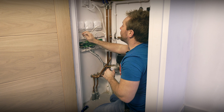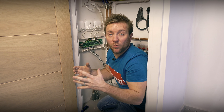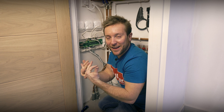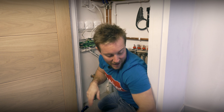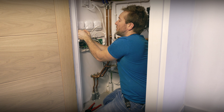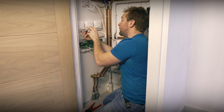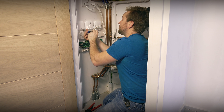Now that we've got our heat links up on the wall, I'm going to put the live, neutral, and earth in, plus the switch live back — that's the signal wire back to our two-port or three-port valves to tell them to open. Remember to link over whatever voltage you're switching, because it doesn't happen internally with these Nests. You might be switching 240 volt, or 24 volt or 12 volt control wire. Always refer to the instructions, and if this is one of your first installs, make sure you do your research beforehand.